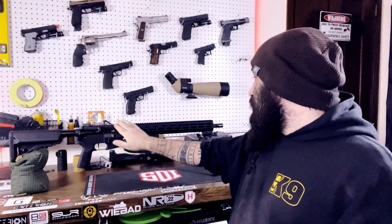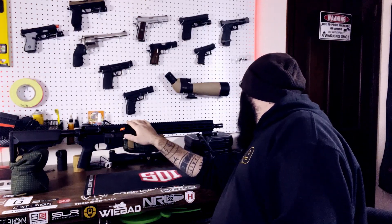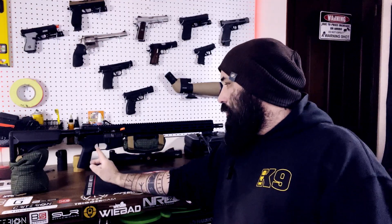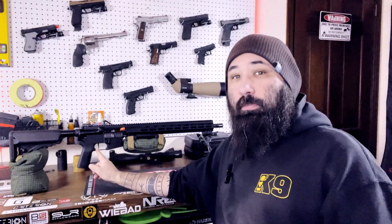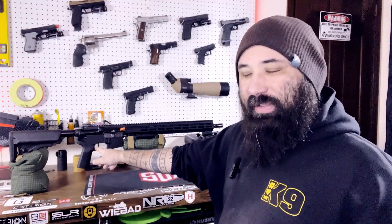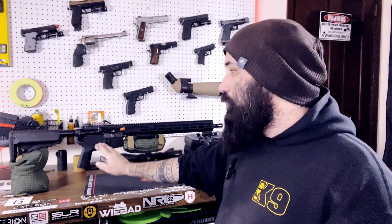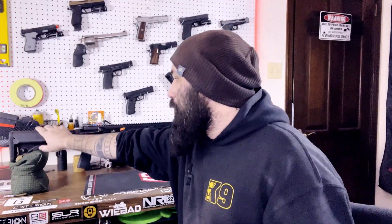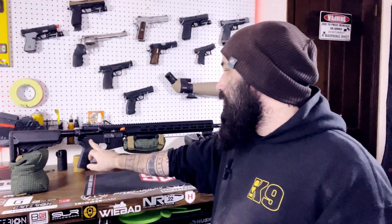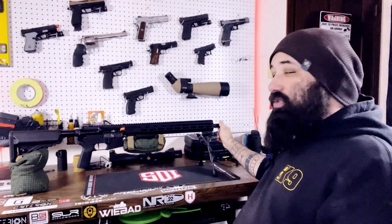It's an 18-inch barrel with a 1-in-8 twist and a 5.56 NATO chamber. It has a Timney collaboration match trigger that breaks at around a crisp one pound, very similar to the Geissele SSAEx trigger. It's beautiful. It's got a B5 Sopmod stock, a B5 grip, standard 90-degree safety, standard charging handle, and just your normal A2 flash hider.